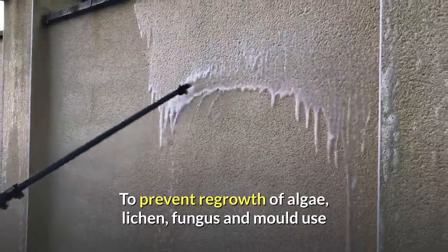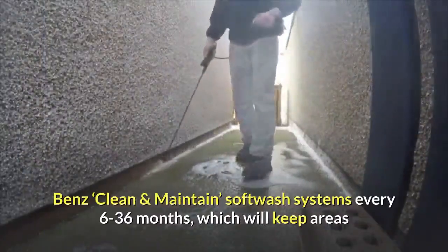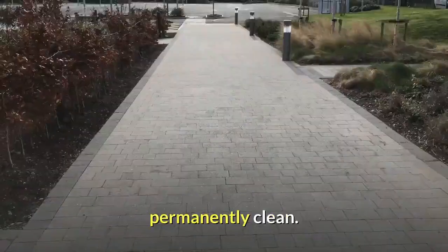To prevent the regrowth of algae, lichen, fungus and mould, use Ben's Clean & Maintain Softwash systems every 6–36 months, which will keep areas permanently clean.